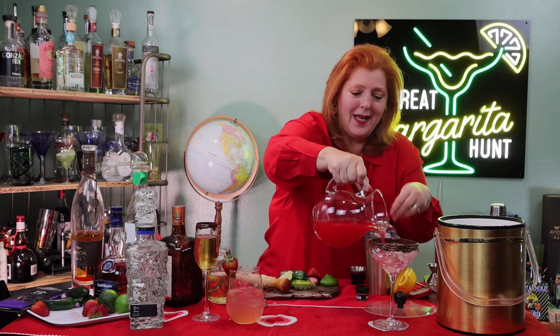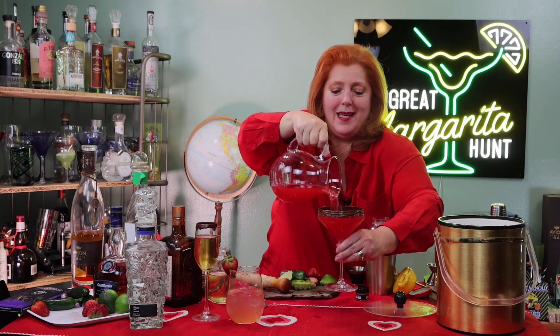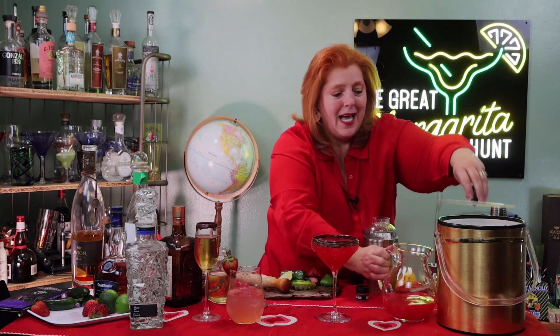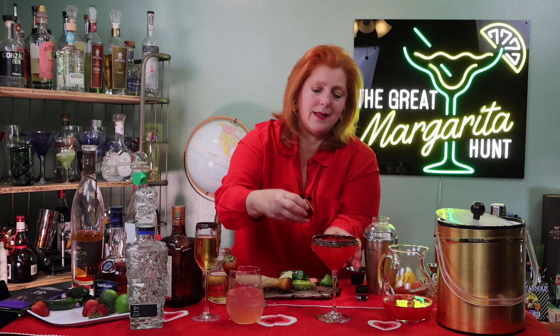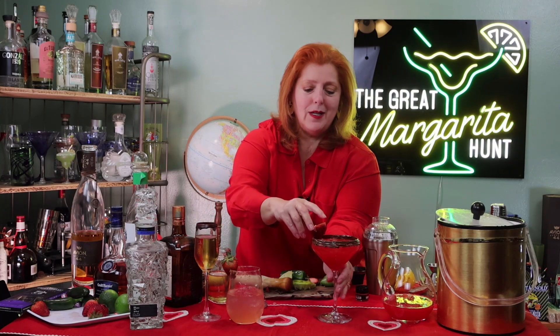I didn't want to put ice in the pitcher because it would be sitting for a bit, but I do want some ice in my glass to keep this cold. I like these glasses, they're pretty. There's a little more because I said I'd get three out of this, so I have to put some ice in my glass. And then here we go — I'm going to put a strawberry on top right there with that chocolate rim.